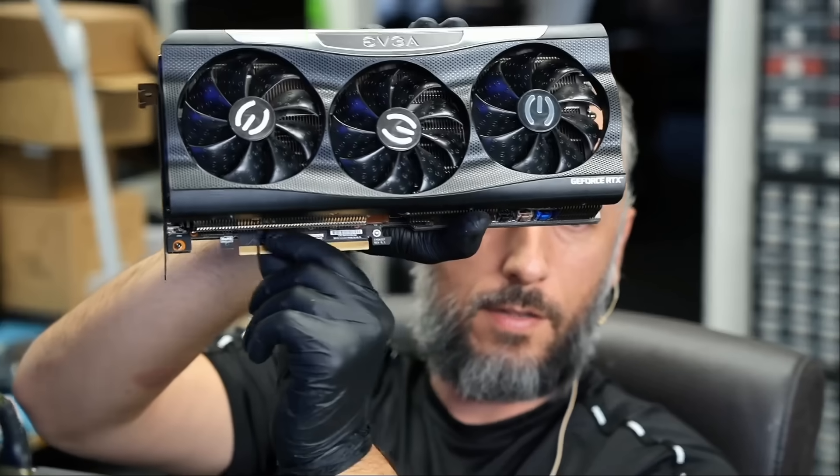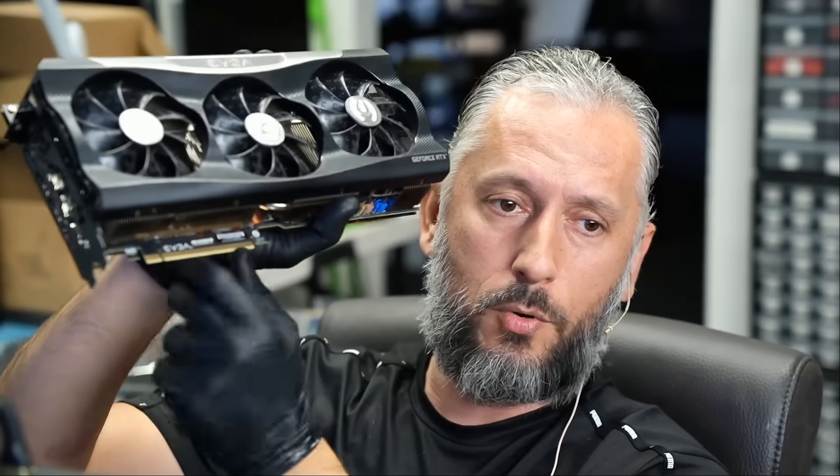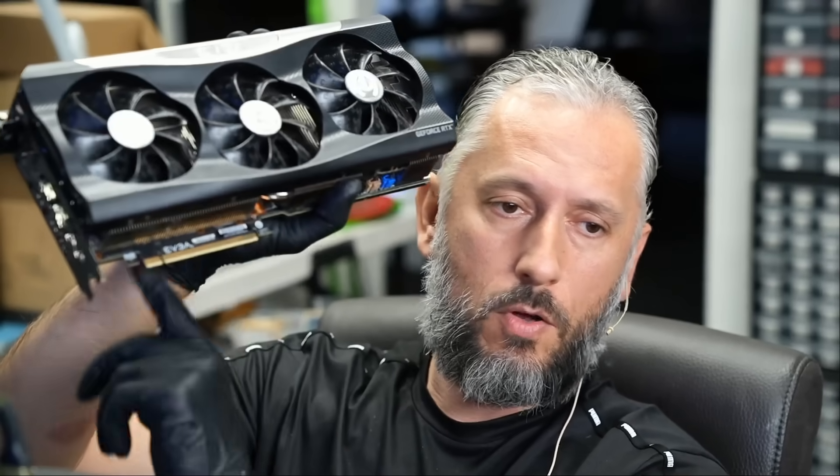The PCIe connector — the board that sits on the bottom — this is not a 5090, this is a 3090. That board, being modular, is connected via a connector on the main board. So all that pressure on this board is also going to that connector inside the card.